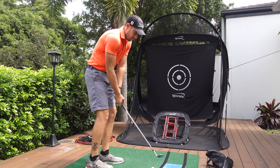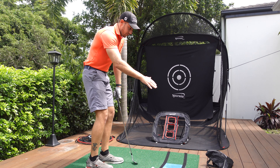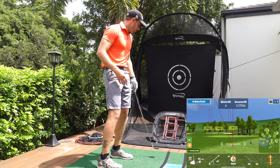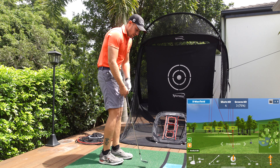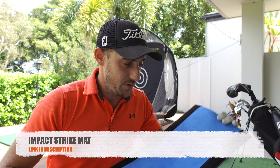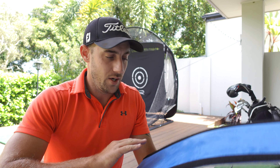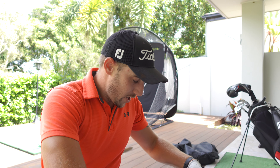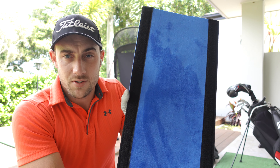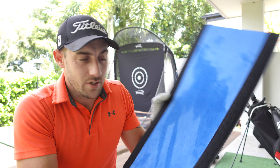The next thing — probably my favorite new addition — is the chipping net from Spornia. The setup is simple: two little poles on the sides to keep it sturdy, and three chipping holes so you can fly them low, medium, or high. You can also chip left and right, which helps your alignment when you're trying to chip to a specific side of the green.